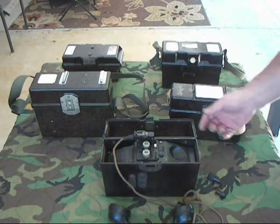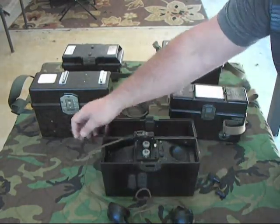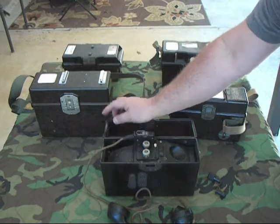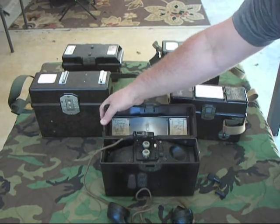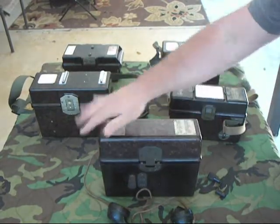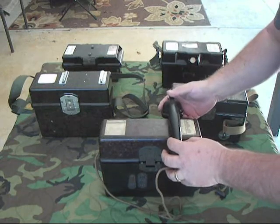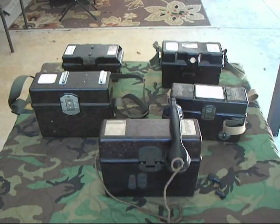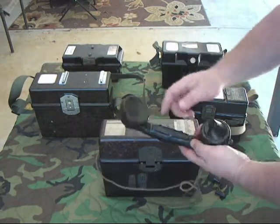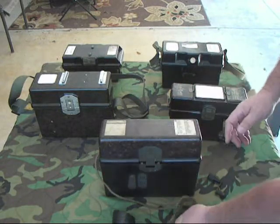Basically, how the phone was used was you'd bring your field wire in like this and your handset cord out like this. These rubber pieces right here used to be soft rubber — they're pretty hard now. Then you'd close the handset over the wires like that, and the handset would rest upon it like that. The handset had little standoffs on it so it wouldn't key and drain your battery.